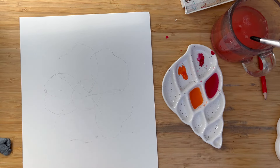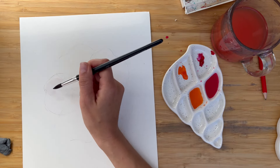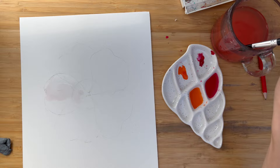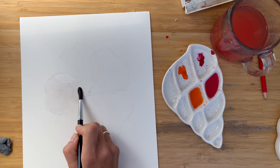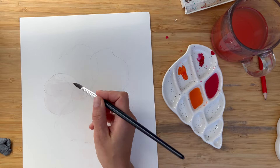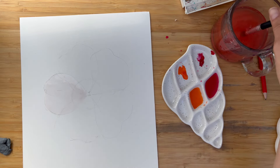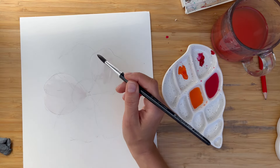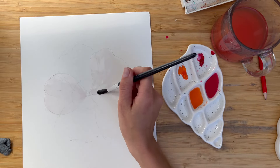So the first step will be to glaze one of the petals — let's start from this one. In principle, it doesn't matter from which petal you start. I use cold pressed paper by Hahnemühle. When you paint on cold pressed paper, it takes a little bit longer time for water to soak into the fibers. To speed up the process a little bit, I will glaze another petal at the same time, one that is not overlapping with this one.